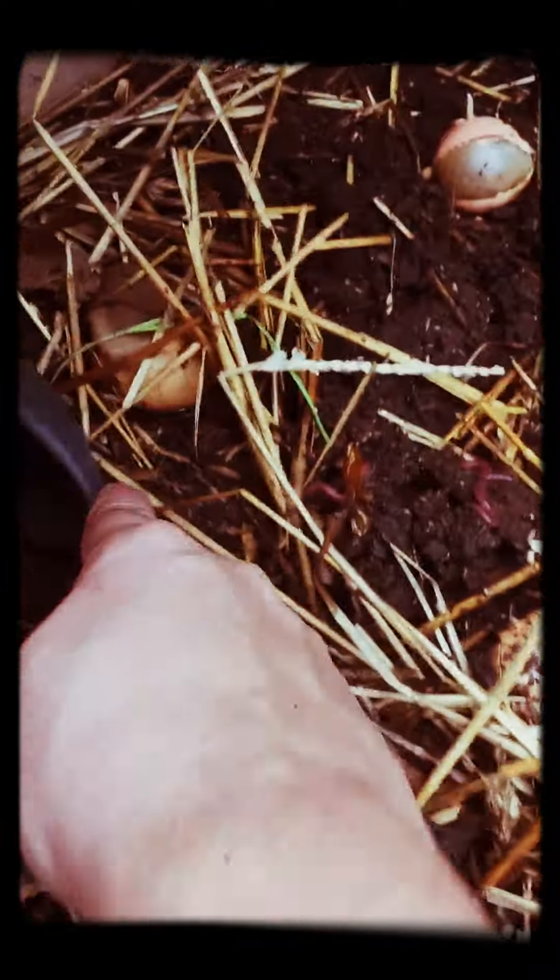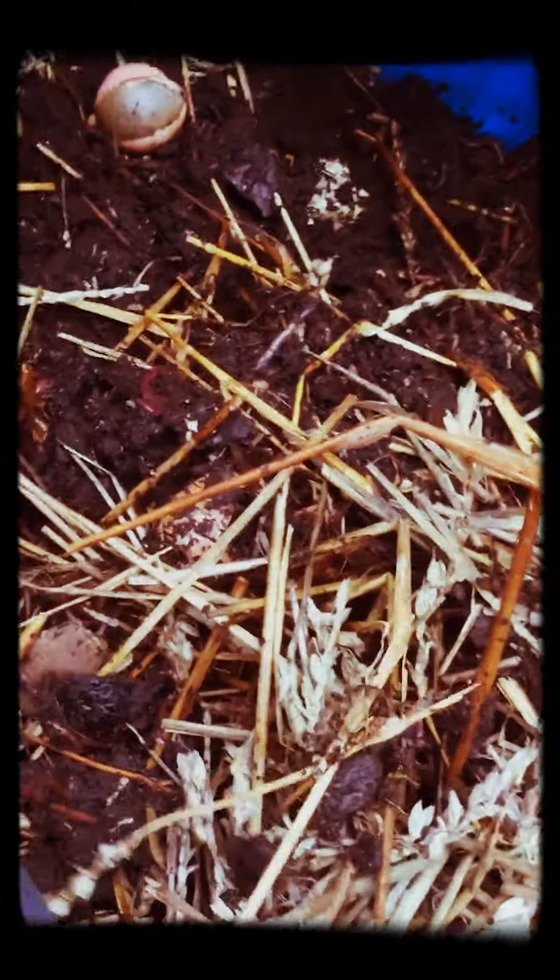This fall I'll scoop this all out, lay it on all my beds, and then just start filling it up again. As the temperatures get cold, less and less worms are in here — most of them disappear. I think they just go back down into the ground. Some of them will hang around — they're brave enough!